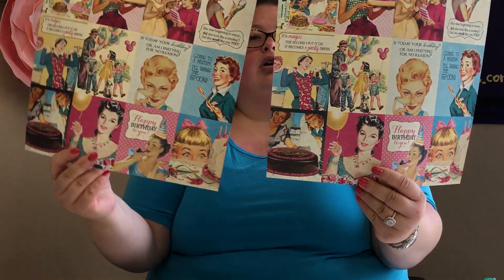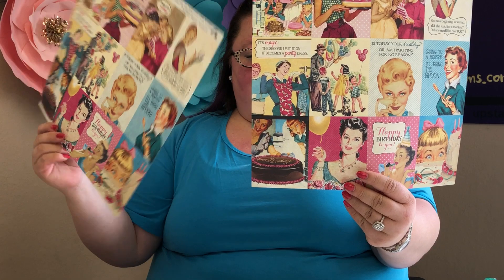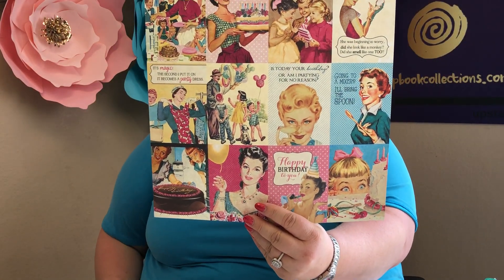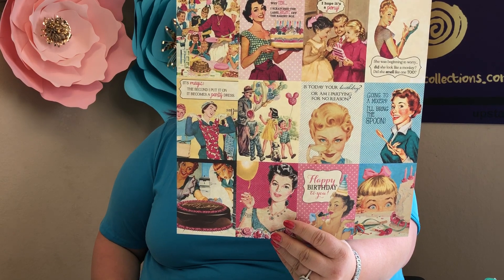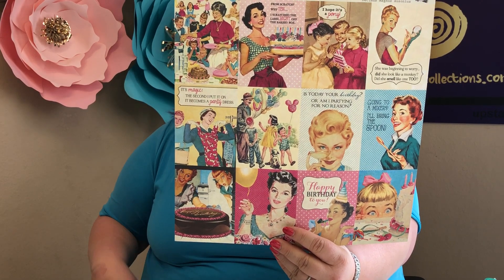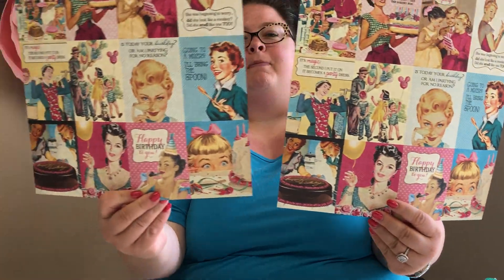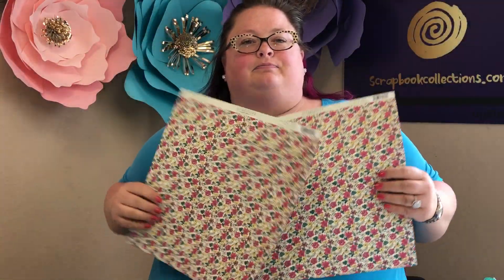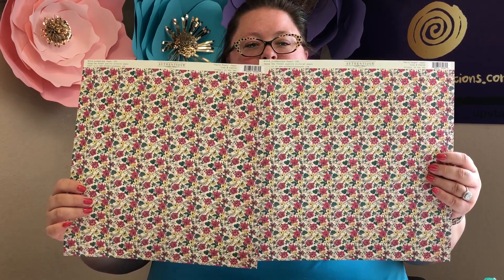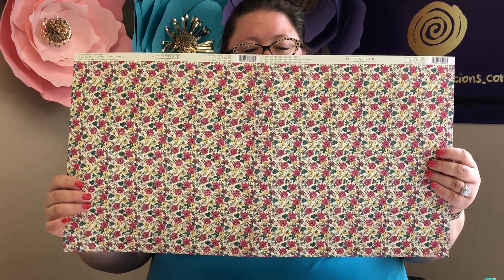Next up, you're getting two sheets of this paper, which has the vintage moms. 'From scratch? Why, yes — I scratched the label right off the bakery box.' Just really cute things with the iconic moms. The back is floral with lots of great floral prints.